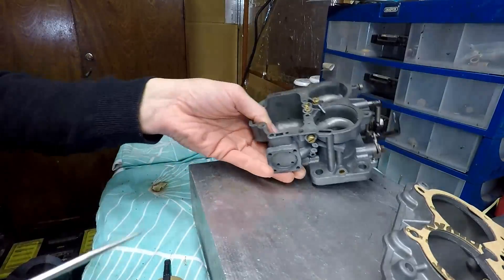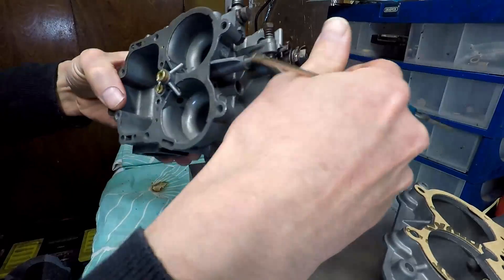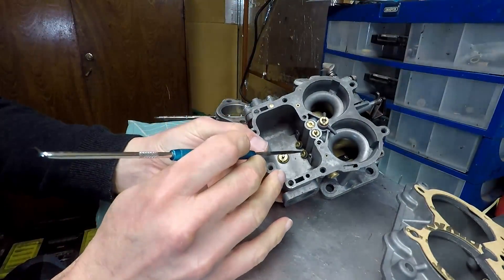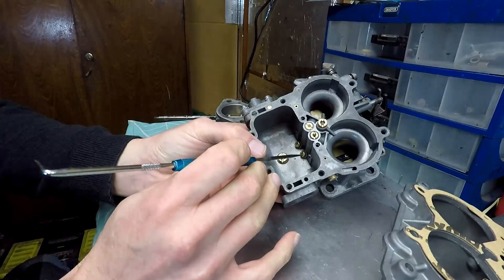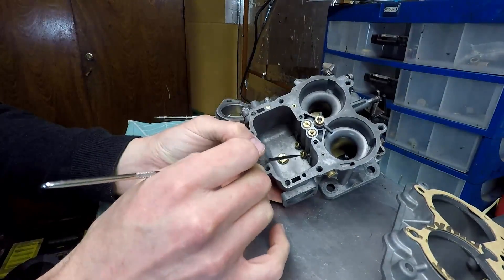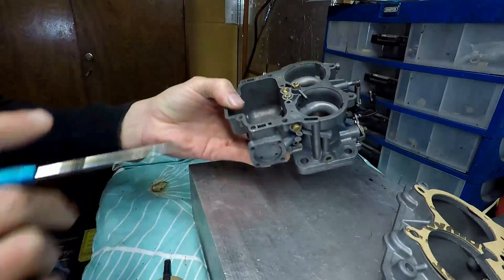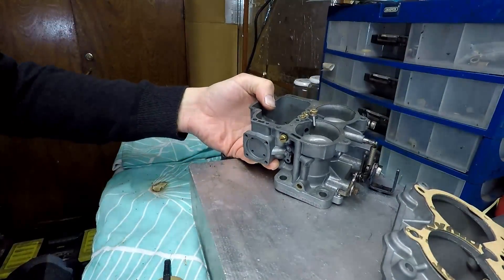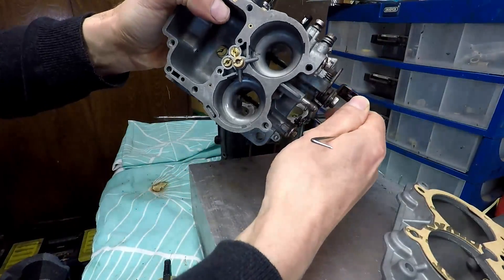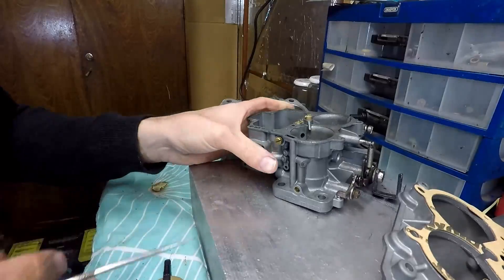There are a couple of things I should mention. Because I did the cut throttle shaft work, I put 10 points on the jet in the secondary as reinforcement — making it slightly richer on the secondaries. That should compensate for the additional flow at wide-open throttle.